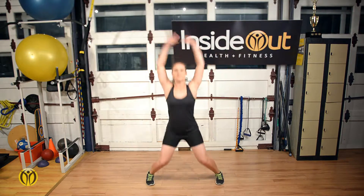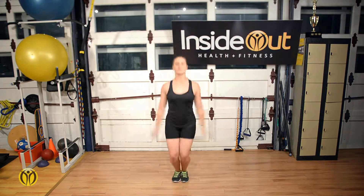Jumping Jacks, a traditional exercise to help boost athleticism and cardiovascular efficiency.